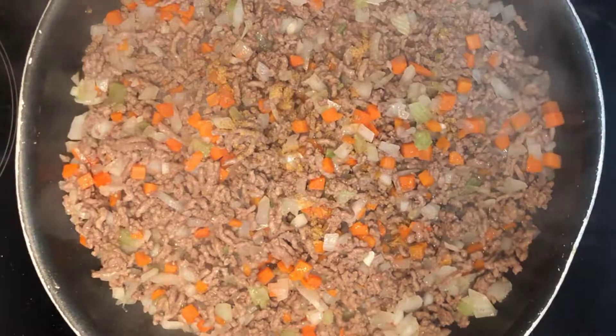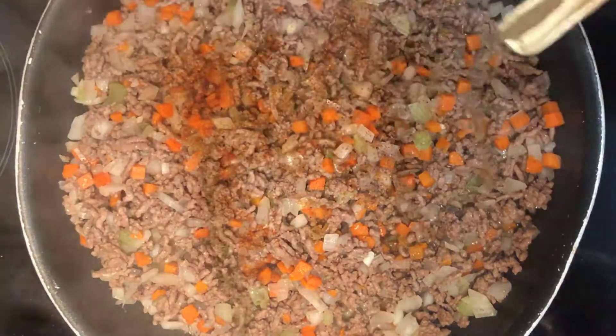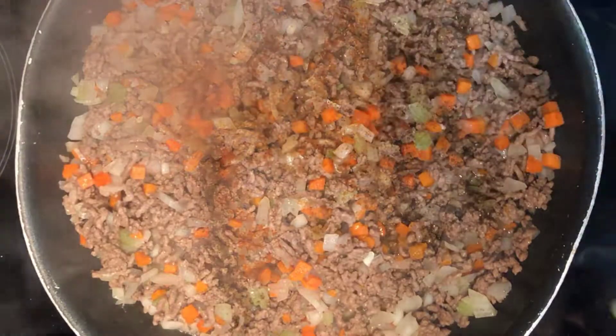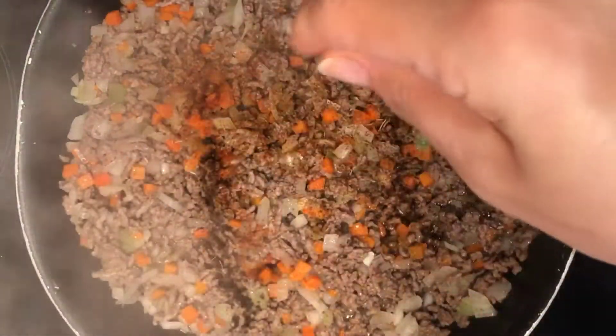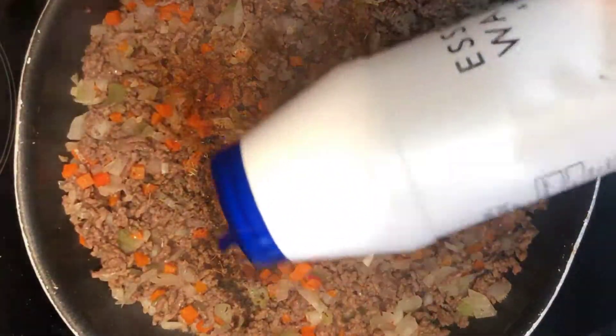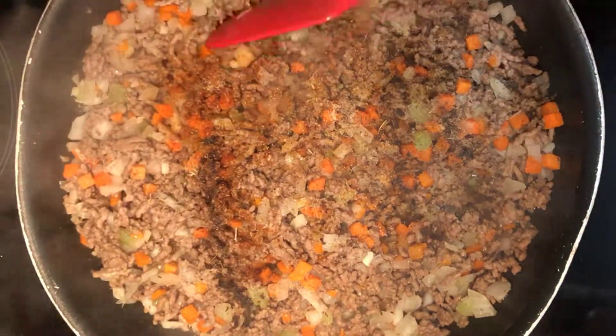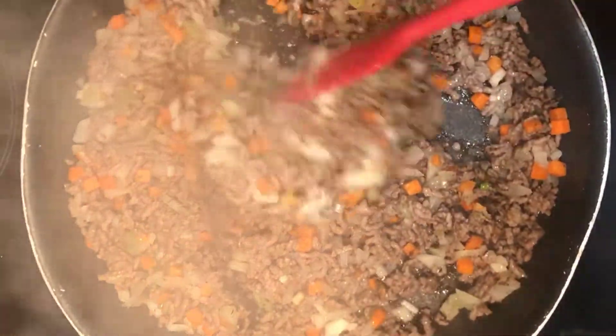Once brown, add all the spices and herbs. Now add the salt. Continue stirring, all on medium heat.